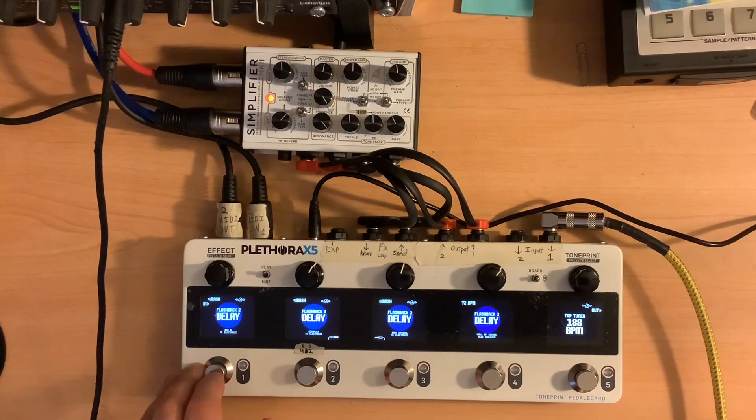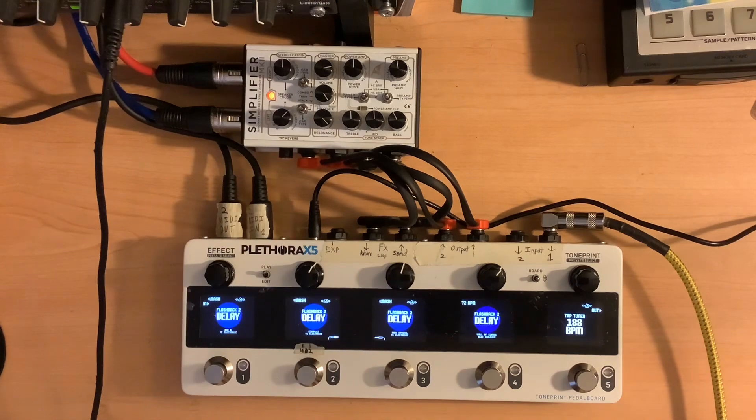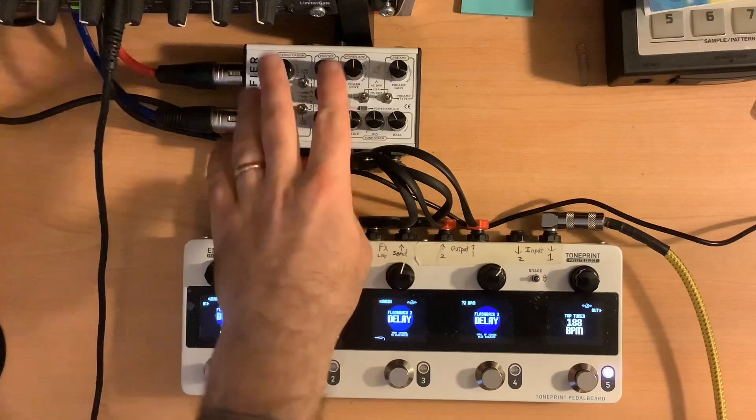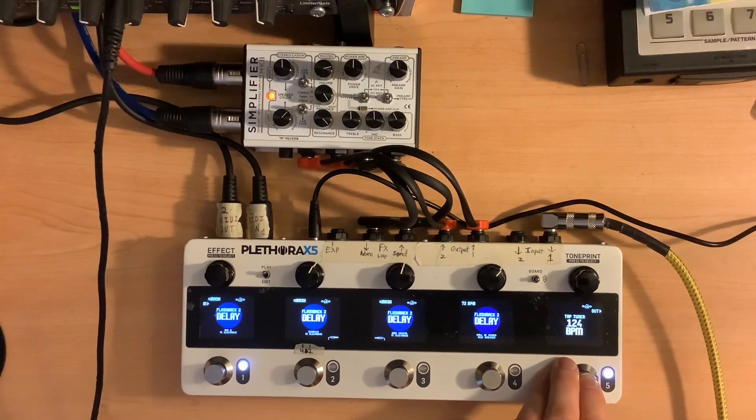The first spot I have here is the analog echo, and it's a dotted eighth pattern. That's my sound — playing my Telecaster straight in, through the simplifier, and then into the computer. So that's my dotted eighth pattern. For the tap tempo, I can just hit, hit, hit, and you see it changes, trying to find where I'm at.